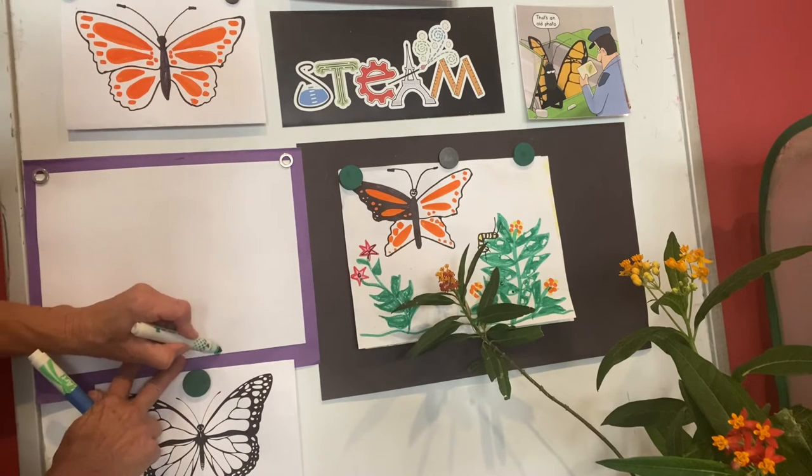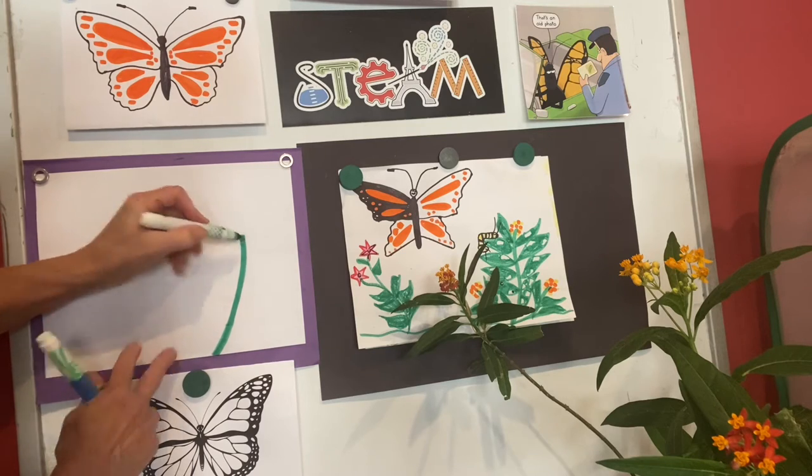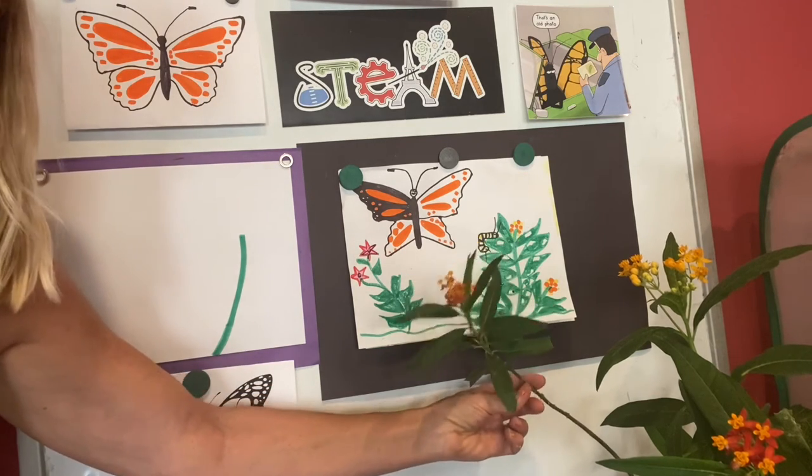Today we're learning to draw the milkweed plant. We'll start with the stem that goes up like this. I have some milkweed right here that has little flowers on top.